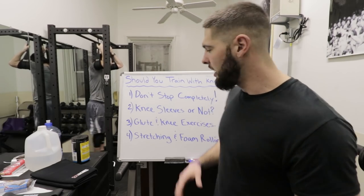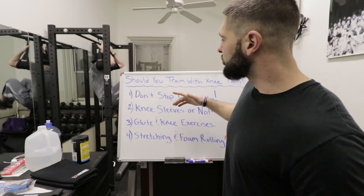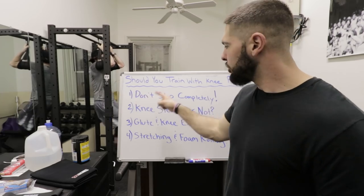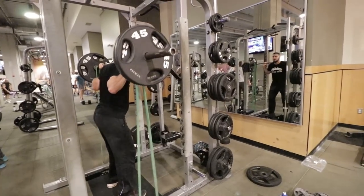So your answer is yes, you should continue to train through knee pain. Number one: don't stop training completely. We all have certain exercises that bother our knees, and there's pain for a reason. You need to figure that out. Is it because you run a lot? Is it an overuse injury like runner's knee or jumper's knee? Is it because you have poor form on your squats? For everyone, there are certain things you do that cause the pain.